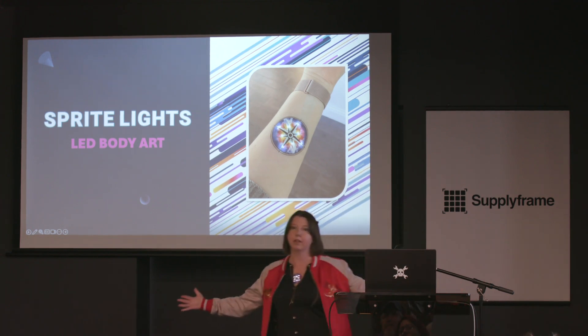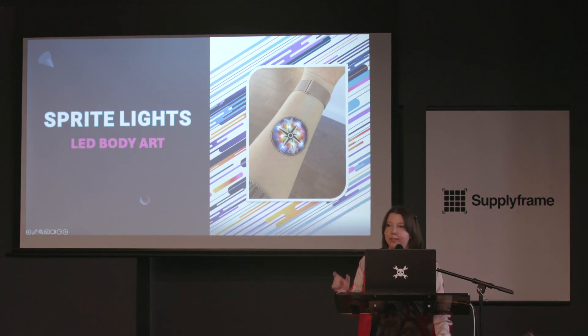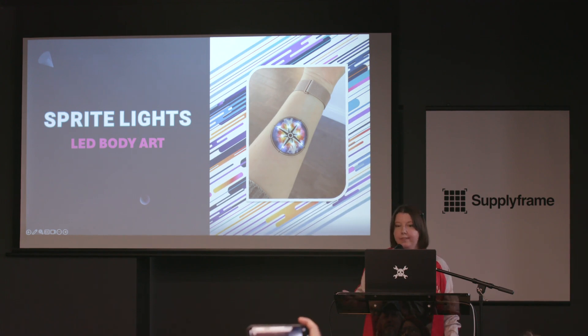You can see them on me. And if you've been lucky enough, there's little ones floating around that are highly unreliable but super fun. So what exactly is a Sprite Light?